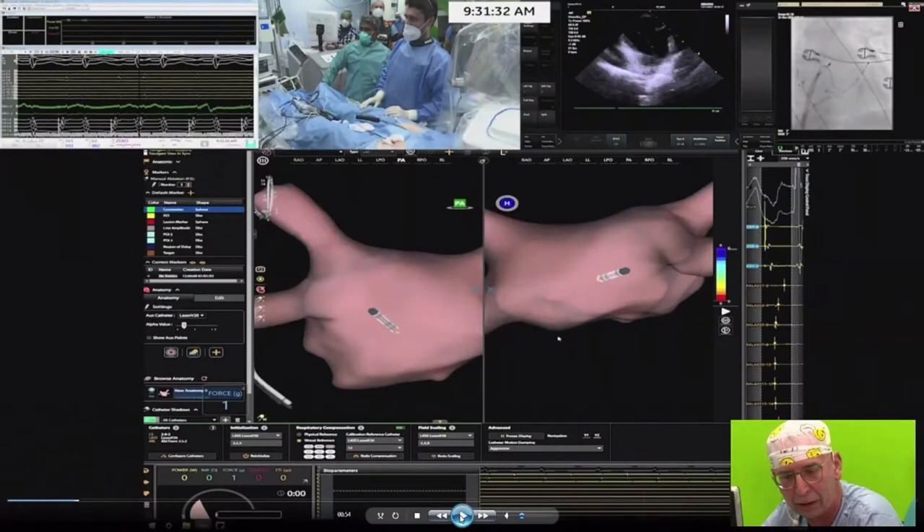The pulse field catheter is a force catheter. The force mapping is based on a single optical wire with three elements, creating contact force information. For pulse field application, knowing that you are in contact is important — you don't need extreme contact force, but you need to confirm contact. Pulses were applied from the focal catheter in sets of three in a row.